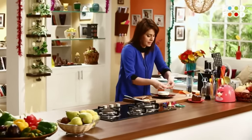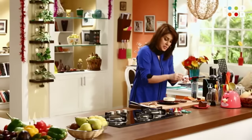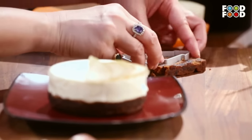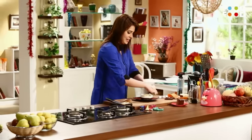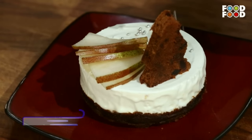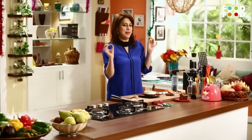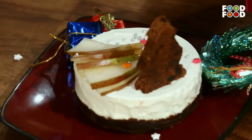Ab yeh jo pear ki slices humne banayein, usko isse tarah se hum laga denge. Ab hum lenge ek aur slice plum cake ka. Aur yeh Christmas tree ka mold mere paas hai. Yes, we are celebrating Christmas, we are getting ready for Christmas, right? Kaat karke we are going to make a beautiful Christmas tree. Aur hum laga denge, then some stars and some silver decoration - edible decoration - sprinkle it on our cheesecake. And finally, yeh edible nahin hai, yeh hai mere Agastya ko excite karne ke liye. So we are just going to throw these decorations all around for the yummy Christmasy feel.